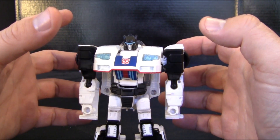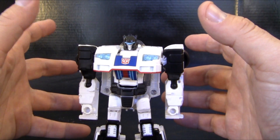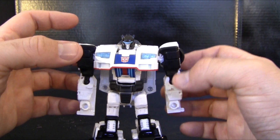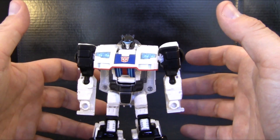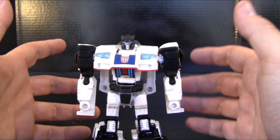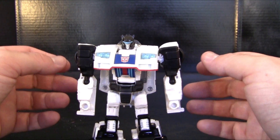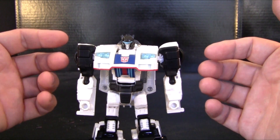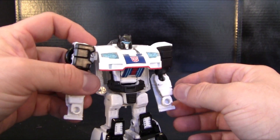Jazz was one of my favorite Generation 1 characters from the Ark crew — probably my top five. The fact that he was never included in the original Combiner Wars characters, I mean when they had Optimus Prime as a combiner, I thought why aren't you including Jazz? Jazz is Optimus's right-hand man. He should be on that list more than some of the others — I could understand Prowl and maybe Wheeljack, but Jazz should be in there too. I'm happy they made him a combiner and not just another Titans Return headmaster.